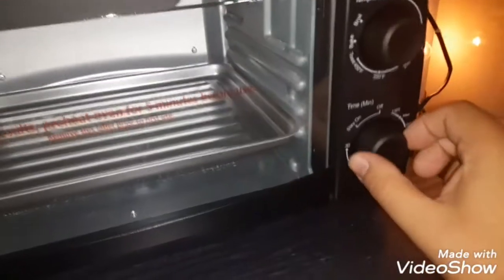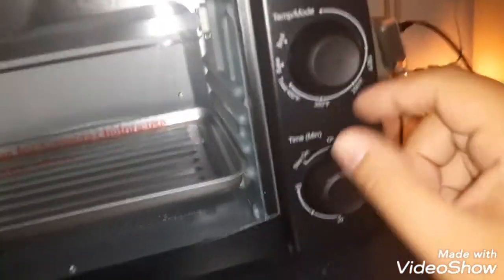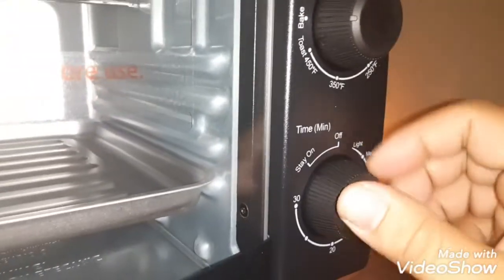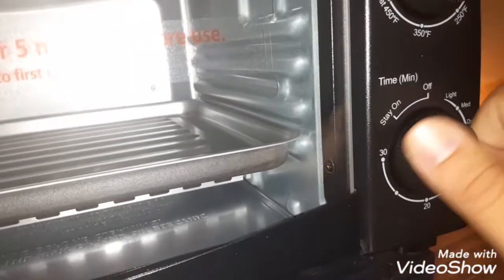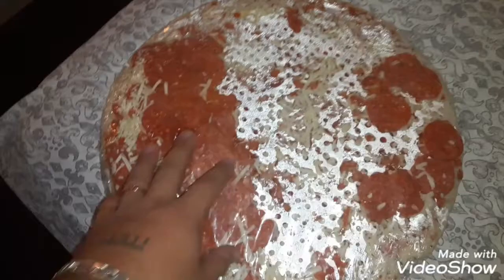Alright, let's turn it on. The little power light came on. You can see the selector — I want it on bake. When you have it on bake, you set the timer up to 30 minutes. You can see the heating element at the bottom — it's already heating up.